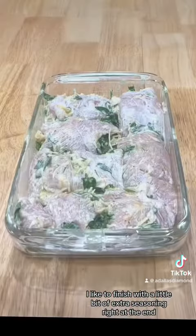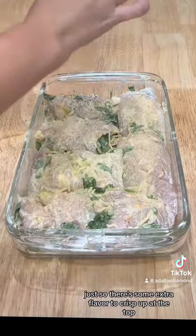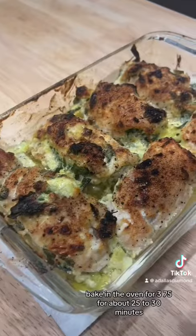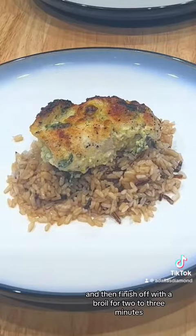I like to finish with a little bit of extra seasoning right at the end just so there's some extra flavor to crisp up at the top. Once you're done, bake in the oven at 375 for about 25 to 30 minutes and then finish off with a broil for two to three minutes.